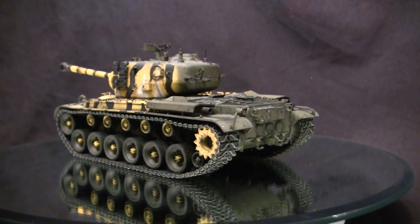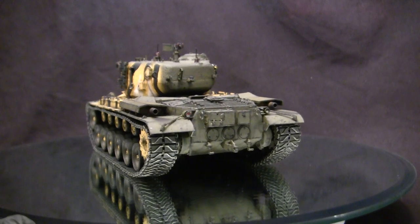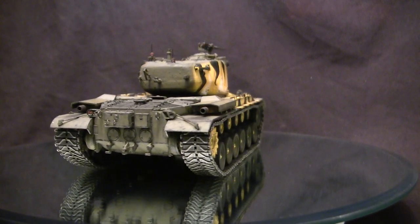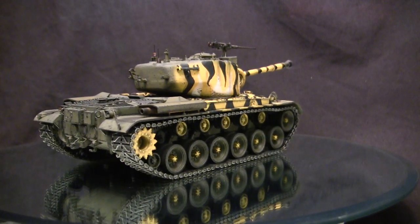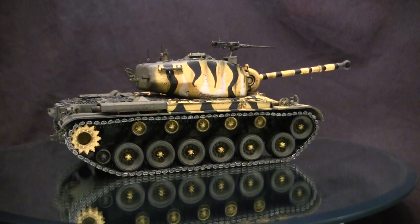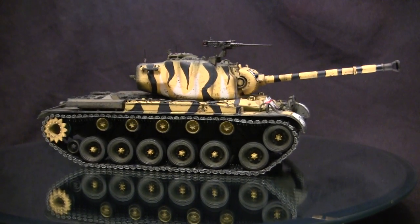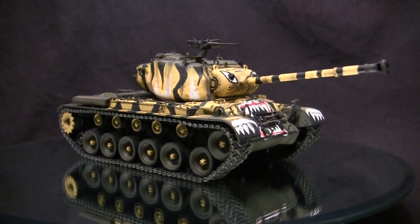The M46 Patton was a medium tank designed by the US military in the years immediately following World War II. Oddly enough, this was probably the best medium tank designed by the US military during the World War II timeframe, but it didn't enter service or production until a year or two after the war ended. The M46 Patton is heavily influenced by and is essentially an improved version of the M26 Pershing that preceded it.